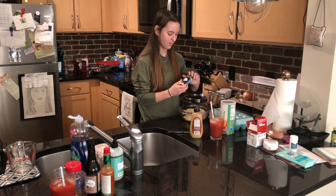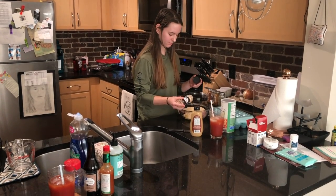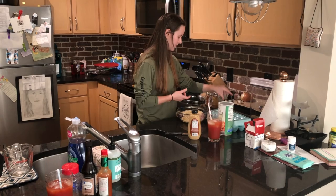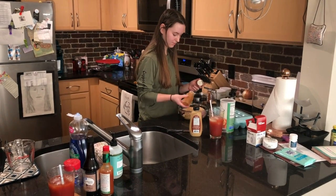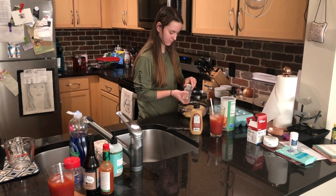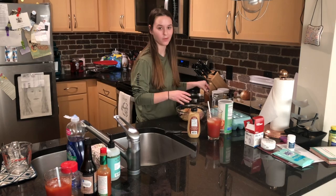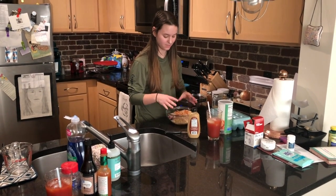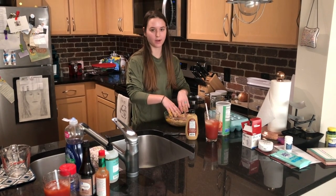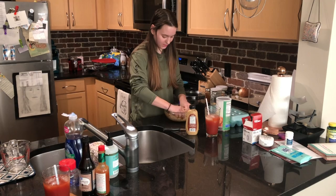Go in with some minced onion and just sprinkle that all on top, then some Italian seasoning, some cayenne pepper, a little bit of garlic powder, and then a little bit of paprika. Then it's time for the fun part where you get to squish your hands in and mix it all together — and they freeze to death. Pro tip: take off your rings before you do it, because otherwise it's going to be all stuck in your rings, which is disgusting.